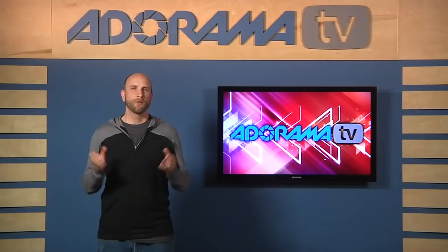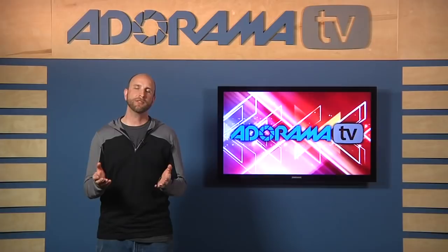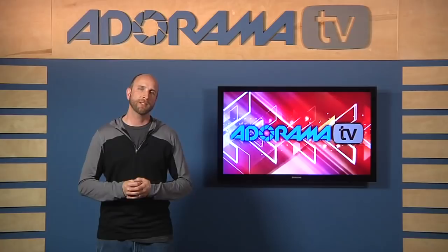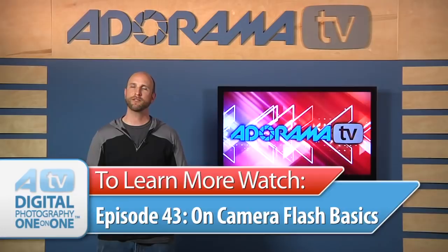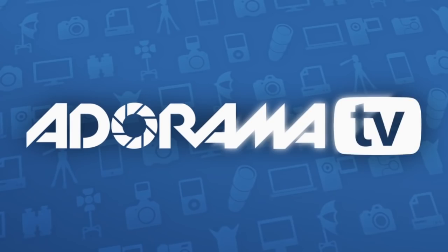Thanks so much for the questions. For more information about high-speed sync and on-camera flash basics, make sure you look at episode 17 — that's all about sync speed and why you need an external flash to go faster than a shutter speed of 1/200th of a second. And for more information about operating an on-camera flash, make sure you look at episode 43, because that's all about on-camera flash basics. Thanks so much for joining me again today. If you have questions about photography or photography gear, you can send those to me at askmark@adorama.com.